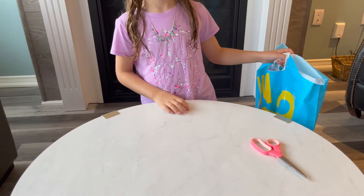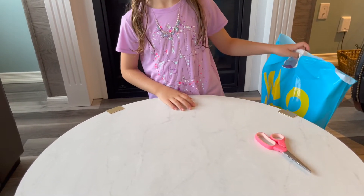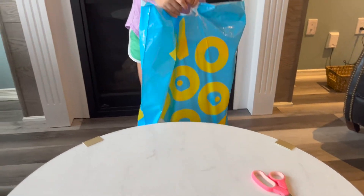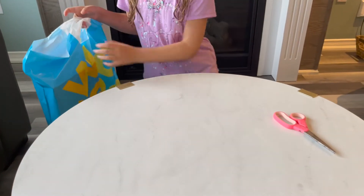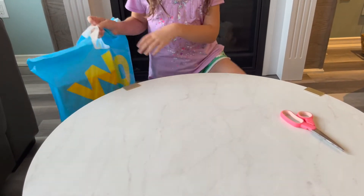Hey guys, it's London. Welcome back to London's Fun World today. I bought a toy from Mastermind and today we're gonna be opening it. So let's get started!